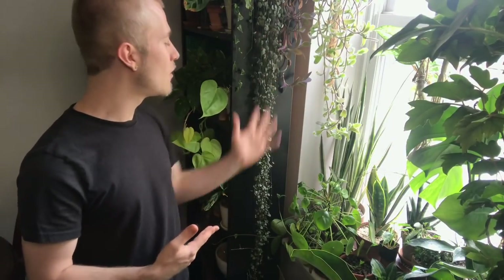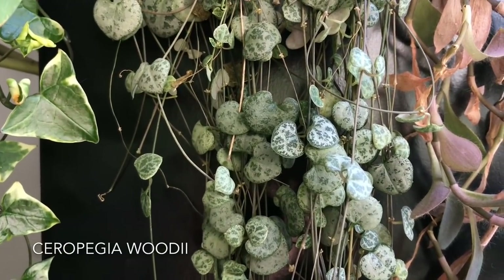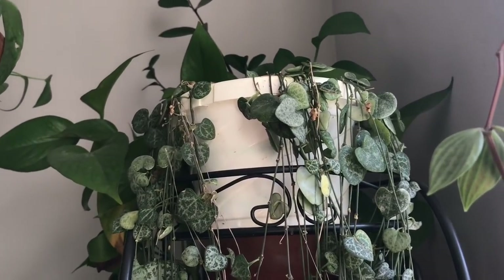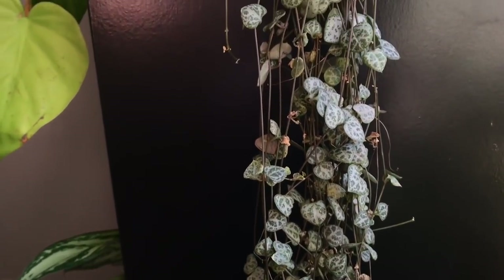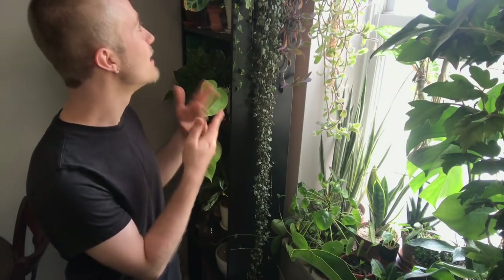I have some Hoyas in this other window across the room, which is a west-facing window. We'll start with this Hoya relative — this rather long plant is the Ceropegia woodii, or string of hearts. Ceropegias are also in the same family as Hoyas and Dischidias, so they have very similar care. I find Ceropegia to be an insanely fast and easy grower, very drought tolerant. I'm not watering this plant very often at all — probably every four to six weeks since it's still in its plastic nursery pot. If it were in terracotta I'd be watering it more like every one to two weeks.